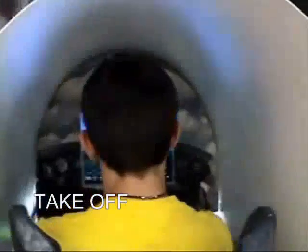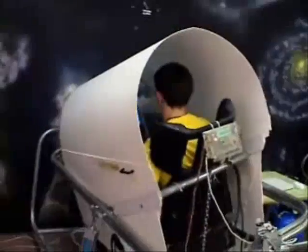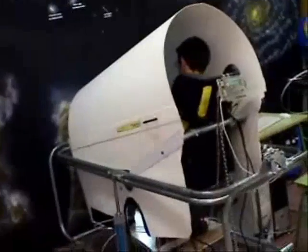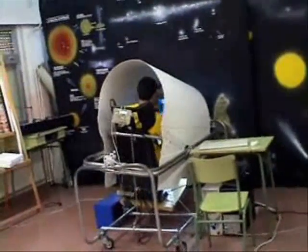Our flight simulator or cockpit allows the pilot to take off, land, and fly over cities, as well as notice the pitch and bank movement obtained thanks to an electronic pneumatic system of pistons and electro-valves.